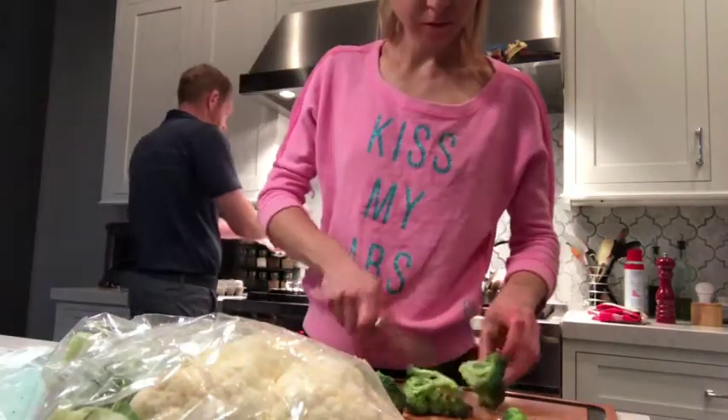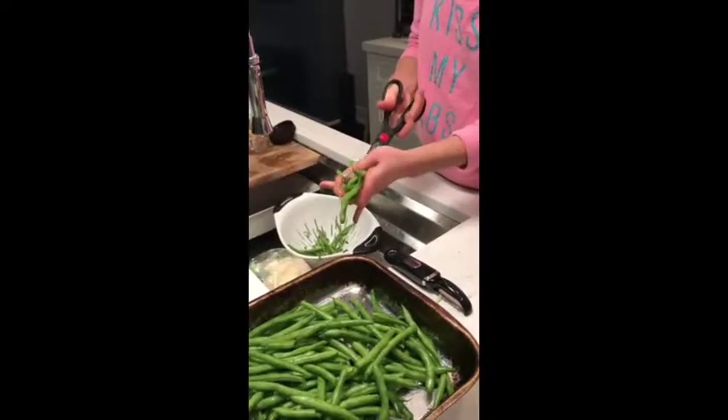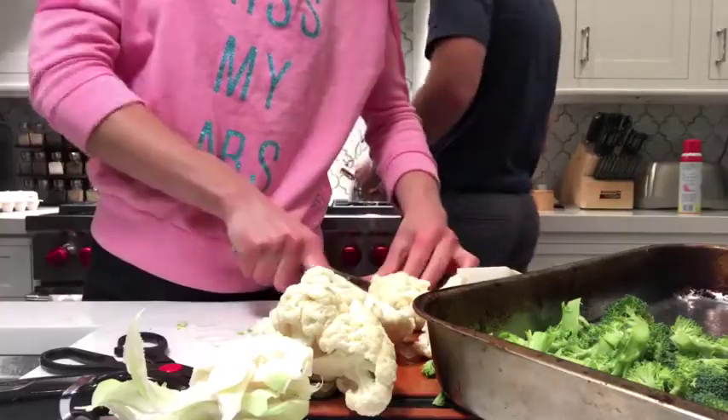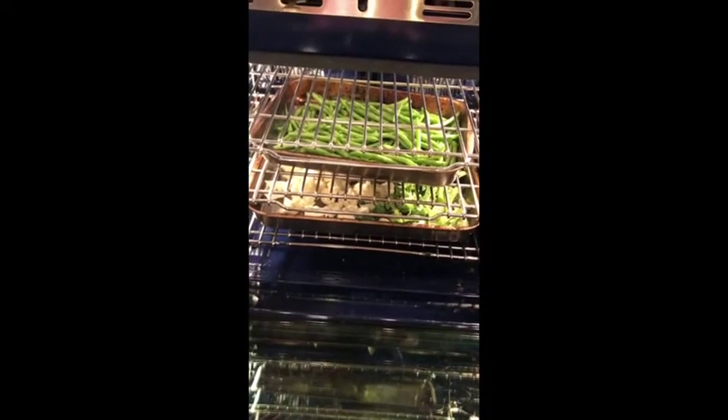We add beans, cauliflower and broccoli. We always season it with just olive oil, salt and pepper. Pretty simple but always tasty.